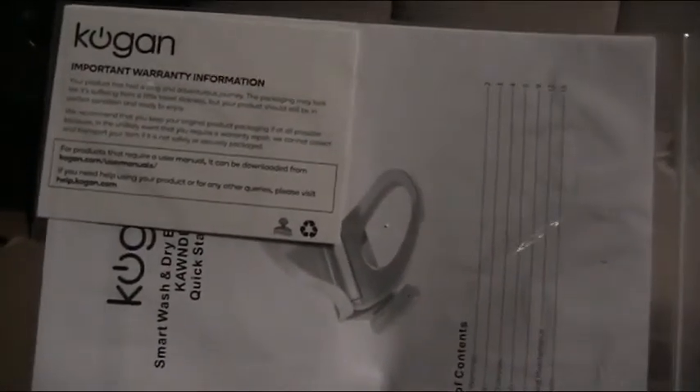Guess what I've got. I've got the Kogan premium bidet Japanese style toilet seat. I spent quite a few hundred dollars on this but it's not quite unboxing with a gunpla. It's a little bigger and fancier than that but far more sexier than a perfect grade. This is a serious piece of technology.